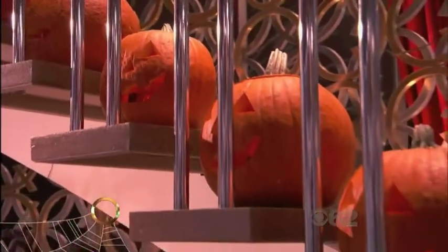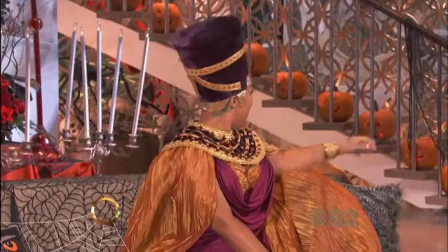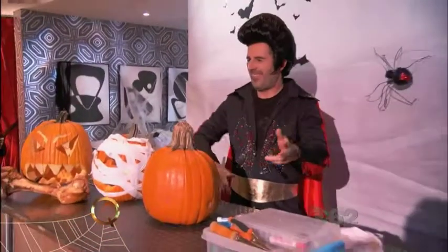These very cool jack-o'-lanterns were carved by the man right over here. Oh, my goodness, it's Elvis — also known as Tom Nardone. Please welcome Tom to the show, y'all.